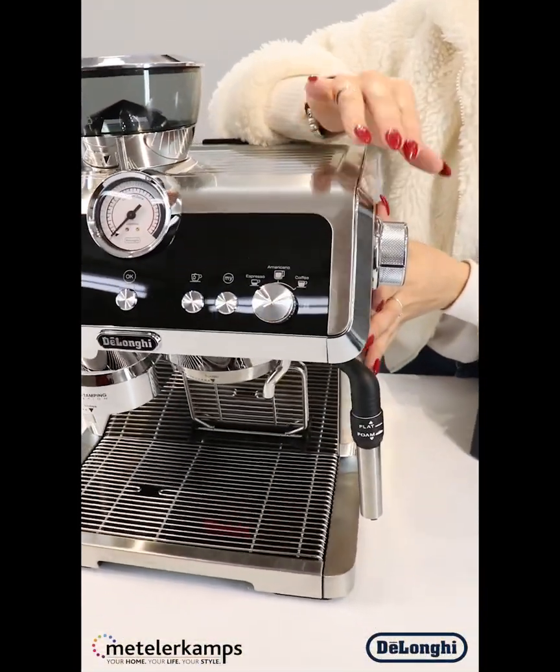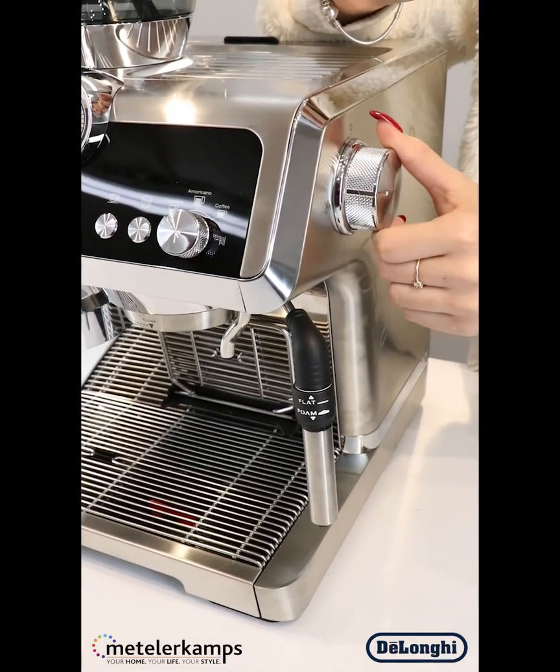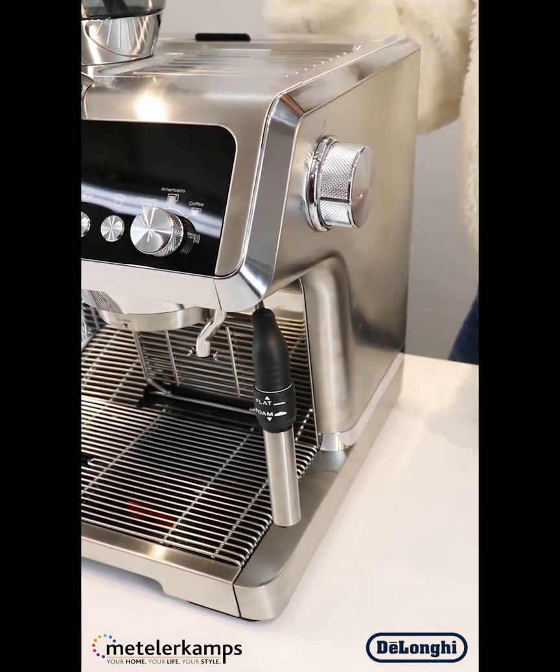On this side we've got the steam control — to close and to open — which controls this little wand over here. That also has the option of flat foam or foamy foam for your milk.